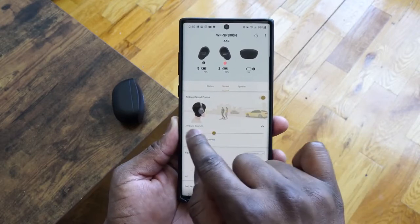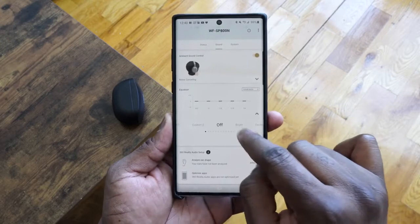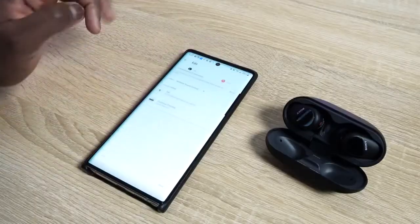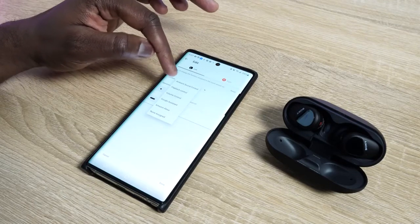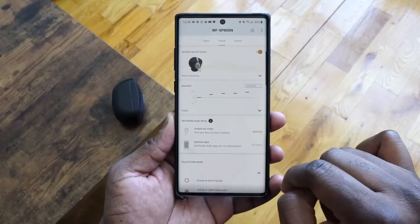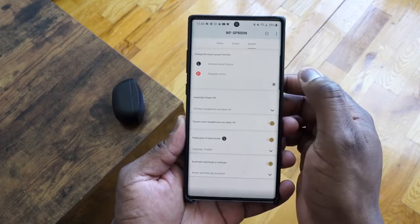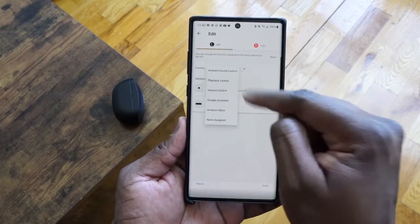The app itself is quite rich and one of the best I've seen for a pair of earbuds. You've got the sound option to help you customize ambient sound, the equalizer gives you a huge range, there's 360 audio, a setup process, and a sound quality mode. The system also shows you how to customize the controls in each earbud, along with a few other settings as well.